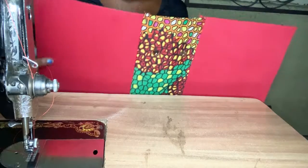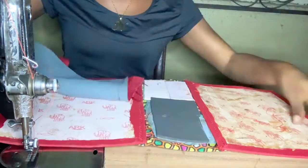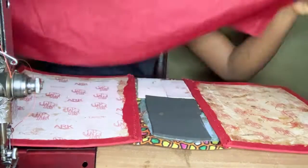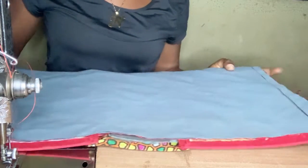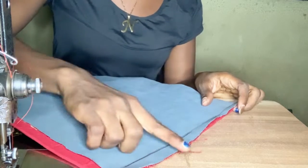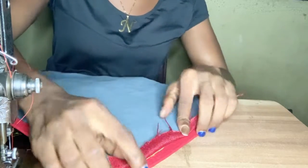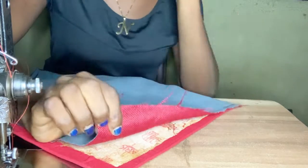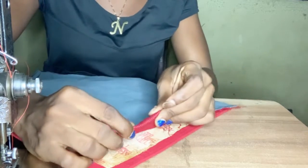I'll use this particular one to cut out the lining, so the measurements are going to be the same. The only difference — which is optional — is that I added about half inch extra because I want to fold it at the edge here. This particular fabric I'm using for the lining is thick enough that even if you don't fold, you're still going to get the finish you want.